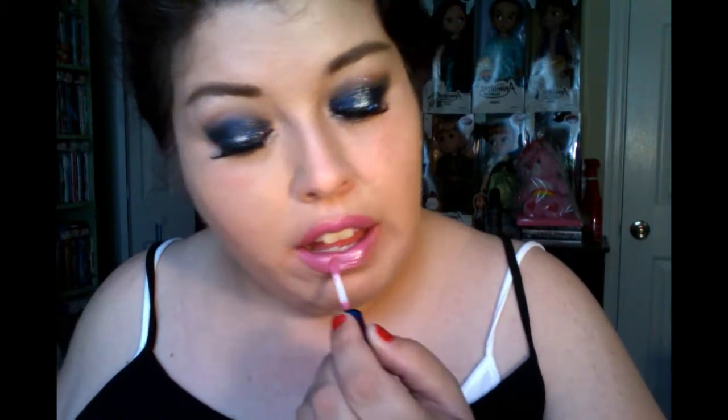Now that I've completed the eyes, I'm going to move on to the lips. I'm using from Wet n' Wild — it's 907C, it's a pinky tone lipstick. Very nice pink tone. And I'm going to apply MAC's Lip Gloss in Frozen Dreams, part of the holiday collection they had. And that gives a nice shine to it — makes a great combination.